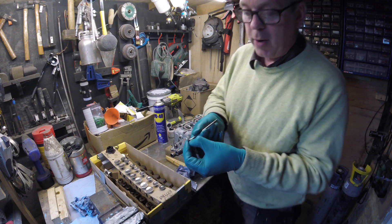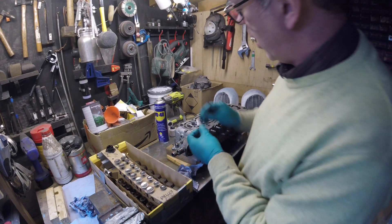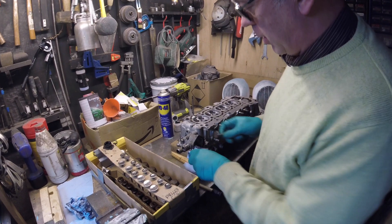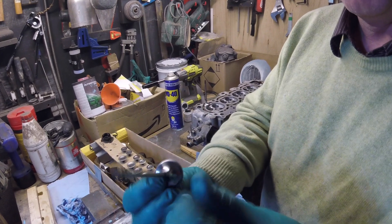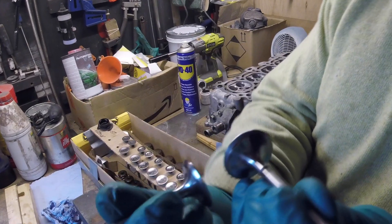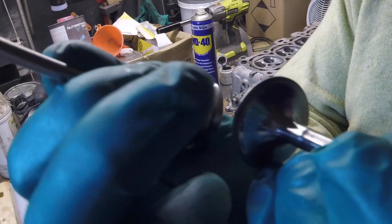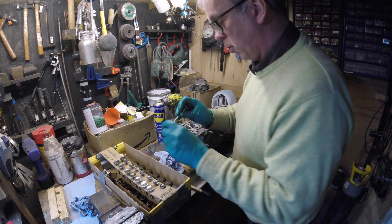If I just grab another valve which I've already done and give it a bit of a clean, you should be able to see the difference. There's just a light grey matte finish on the edge. You can compare it with this one — one's quite shiny, one's dull. That's what you want to aim for all the way around.